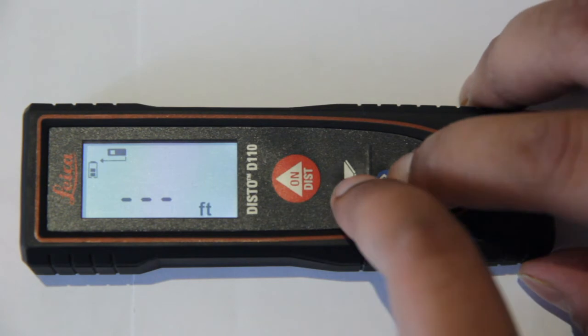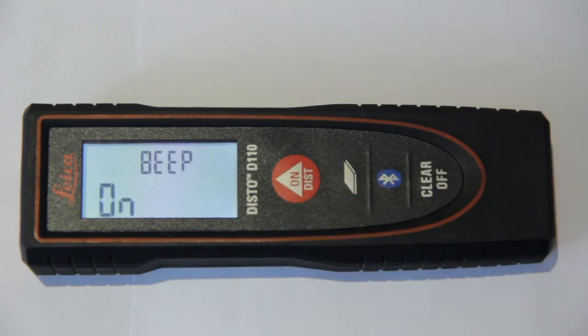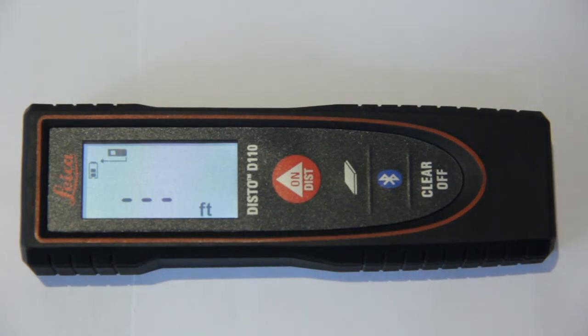Let's try it again. There you go — this is the way you can toggle between the on and off switch for the beep.